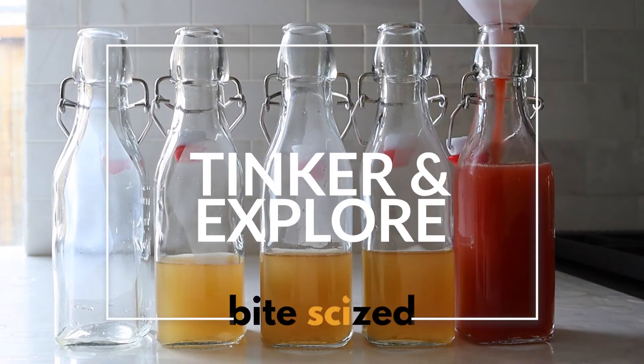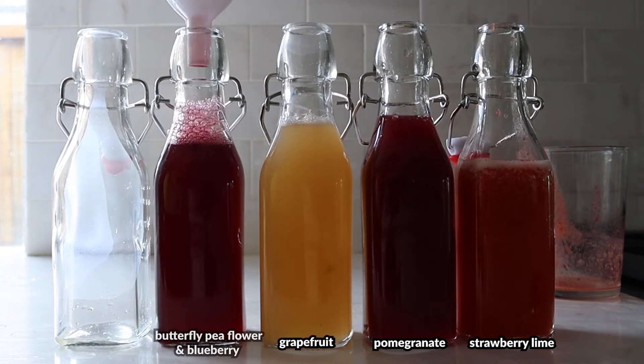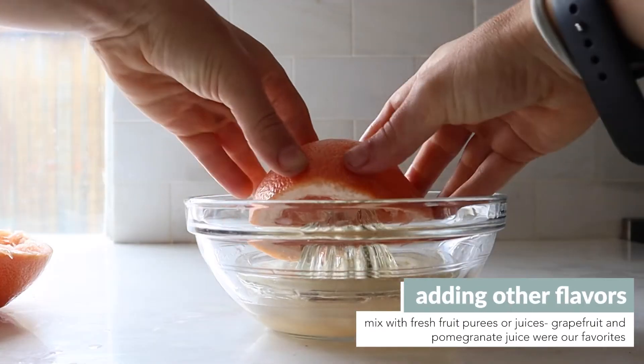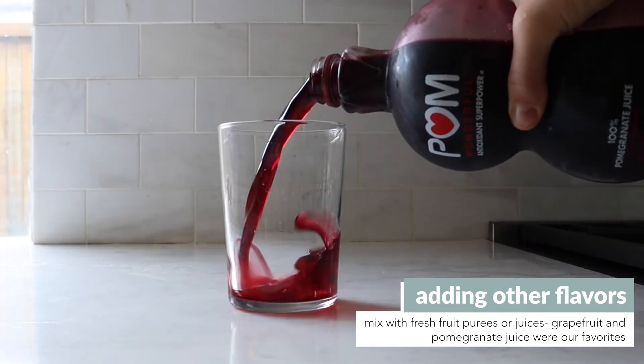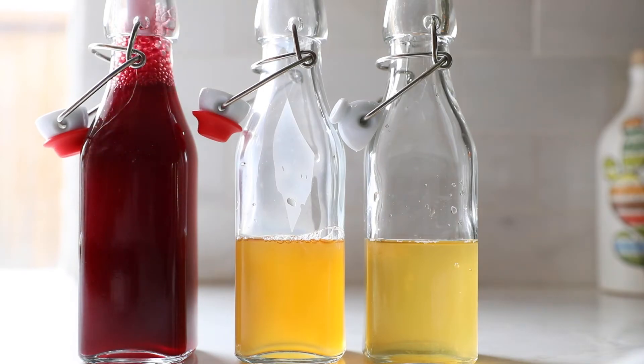Adding flavor is super easy — just pour your kombucha into a new bottle and add in some fresh fruit juice or puree. We tried grapefruit juice, pomegranate juice, strawberries, and lime. This is the place to tinker and explore. We generally found that a one-to-one ratio of kombucha tea to the new flavor worked best for us.